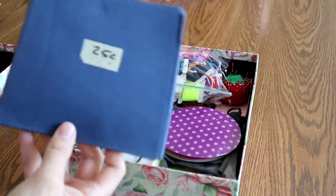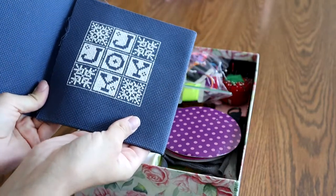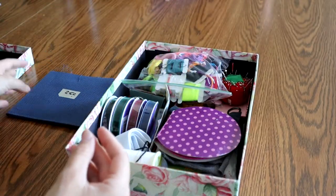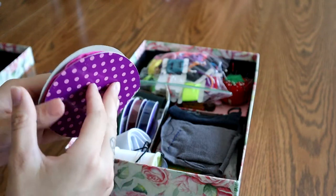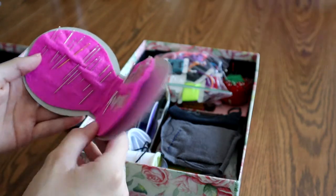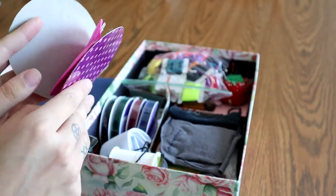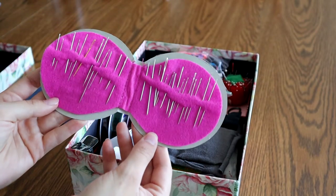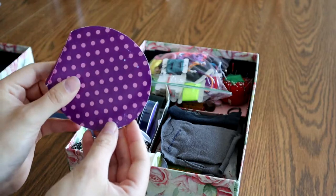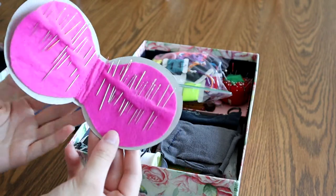First, we've got this — also thrifted at some point. I've had it for a while. It's for cross-stitching, a little cross-stitching thing. Very cute. This is my little packet of sewing needles. I've had this since childhood, learning how to sew. It's just cardboard but it works really well, so I'd recommend it. I'm sure it'd be easy to DIY.